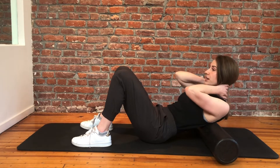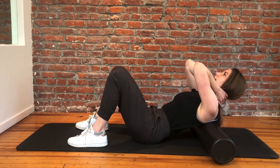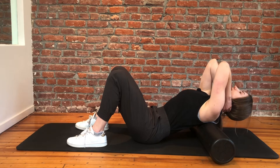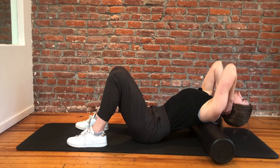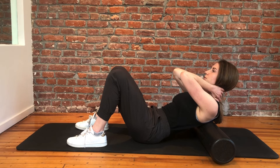Then we're going to slowly inch up the thoracic spine so that we're hitting one vertebra at a time, getting mobilization through each thoracic joint. Leaning back, taking a breath at this bottom position, and returning back up to the starting position.